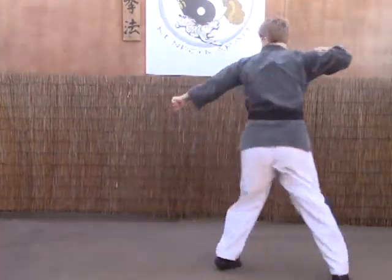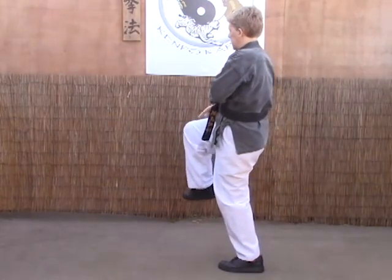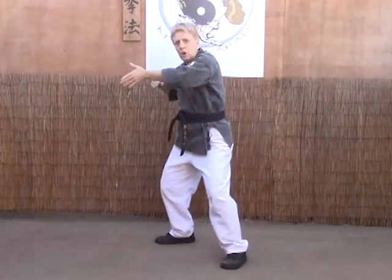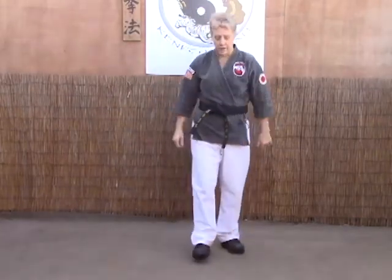Grab, break, kick, re-chamber, set down. As we set, we're going to cradle and crush — and you should end up in a nice, good horse stance or fighting stance.